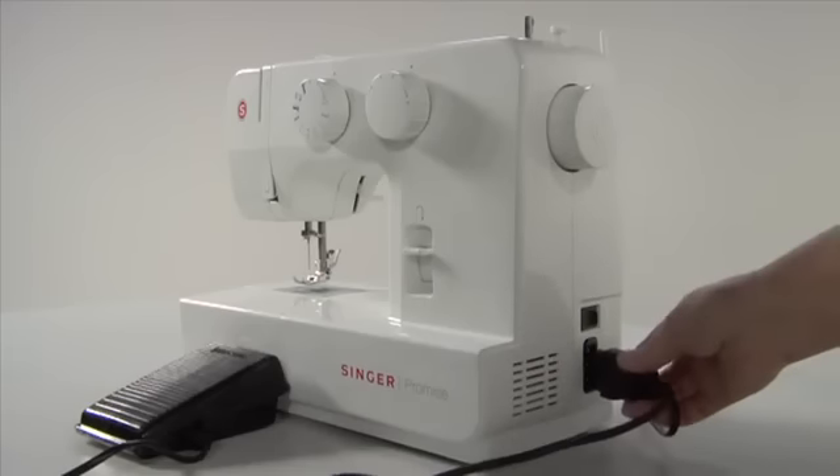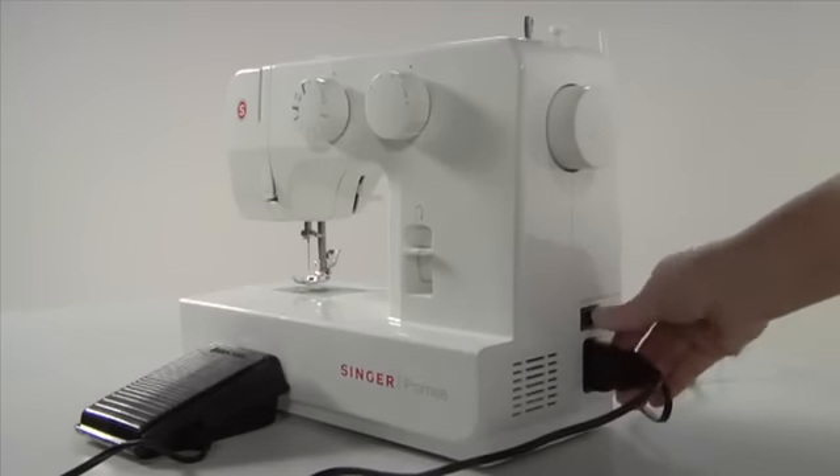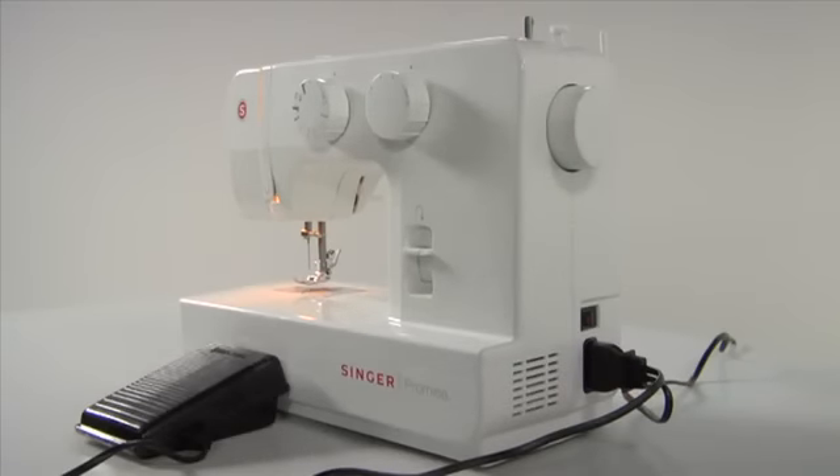Connecting your sewing machine: the foot controller plugs into the side of the machine and then into the wall socket. Turn your machine on with the power switch.